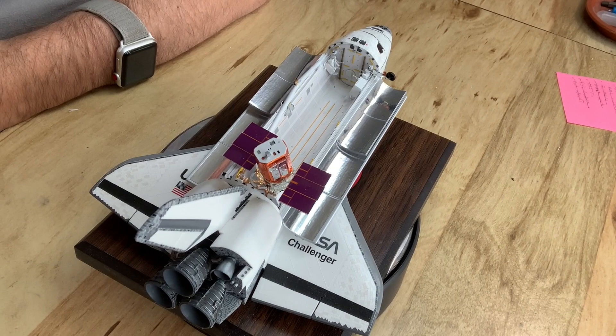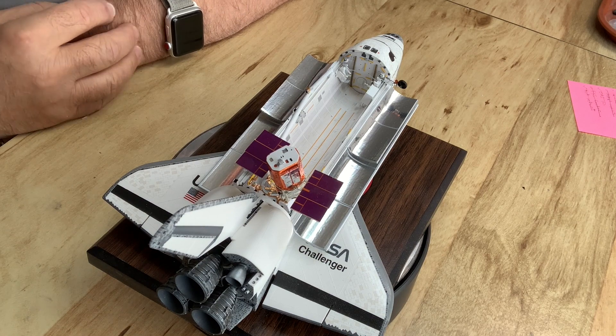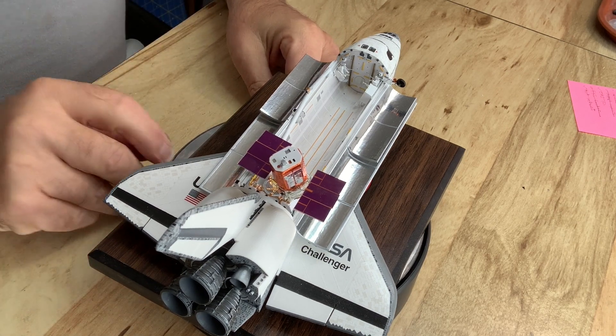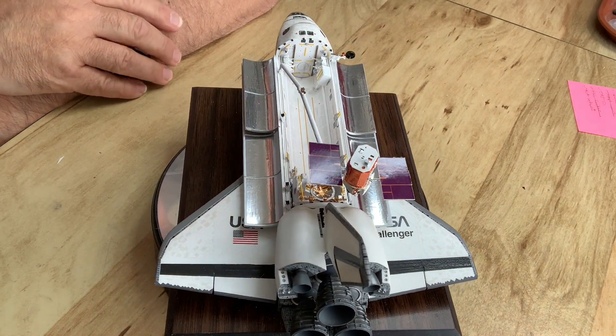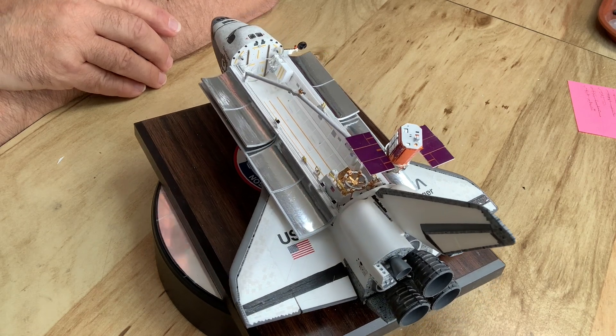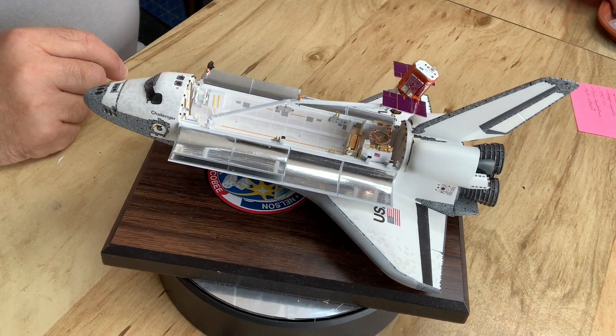Hi there, Mike Makowski here again and we have finally completed the Challenger Space Shuttle with STS-41C SolarMax Repair Mission. So let's take a look. Last we saw was working on final details of the payload bay and here it is completed along with the SolarMax satellite. I got this little rotating stand — let's turn that on so you can see it from different angles. The payload bay required a bunch of different elements to finish it off and make it look a bit more authentic.